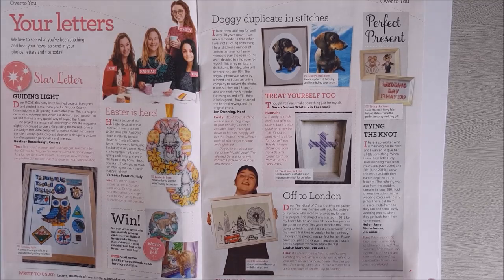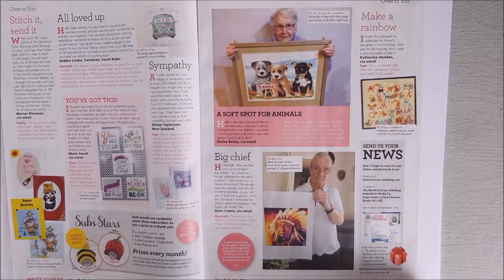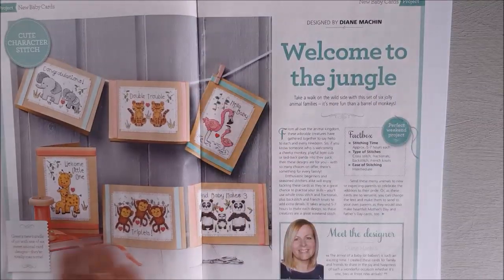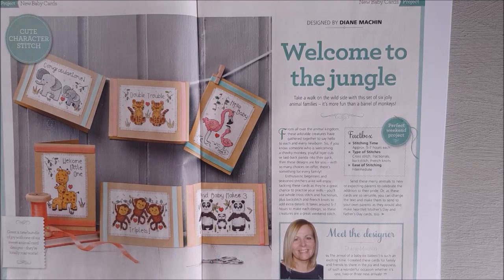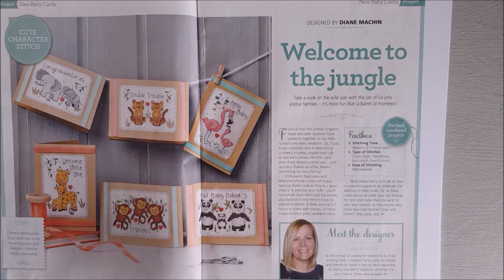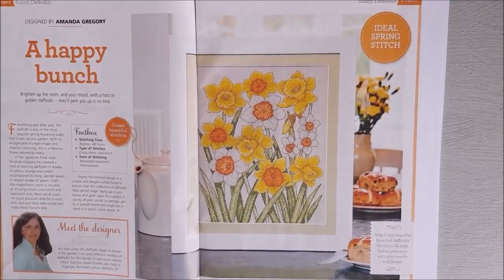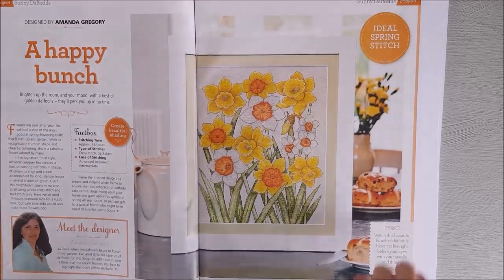It would also be nice in a nursery for a child. Then we have the letters page showing things that people have already finished, and some more little designs. These are 'Welcome to the Jungle,' by Diane Mitchon, all set out for a nursery — sort of baby designs. But I think if you took off 'Triplets,' 'Double Trouble,' and 'Hello Baby,' they would just be nice cute designs to use anyway.